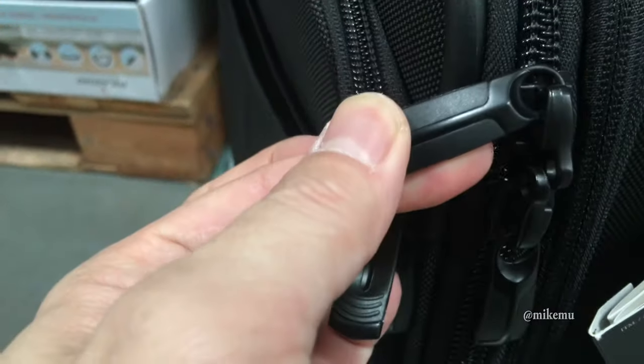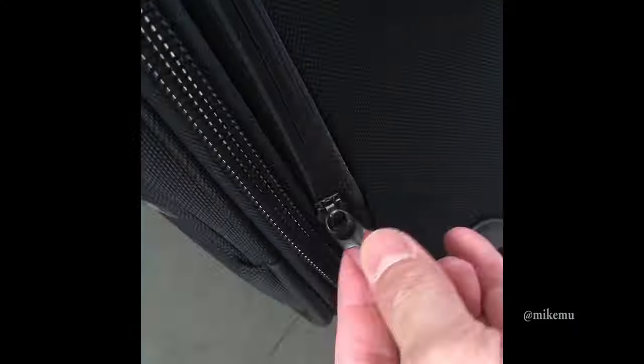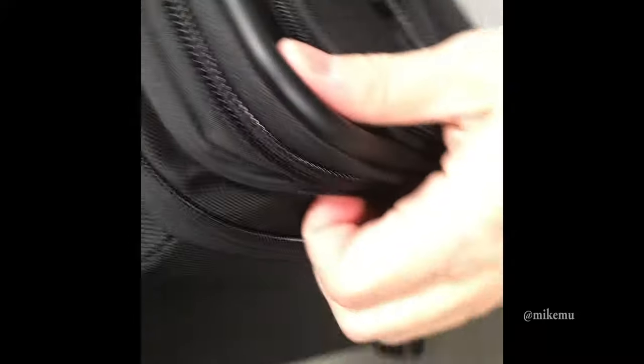Basically, it puts a nice little metal mesh around this whole thing so that if you have your passport in there or any other RFID-enabled devices, it won't get scanned and stolen. That's really a nice touch. I have another premium luggage that's made by a French company and they have that as well. I haven't really heard about many people getting their stuff scanned, but I imagine it happens.